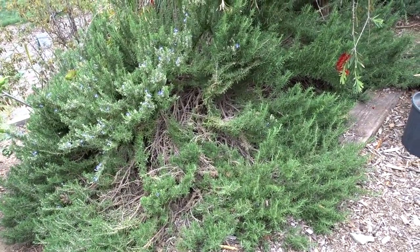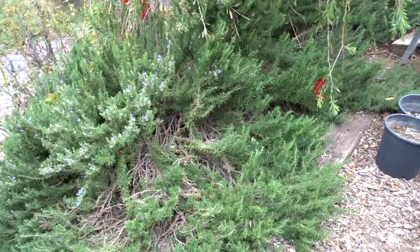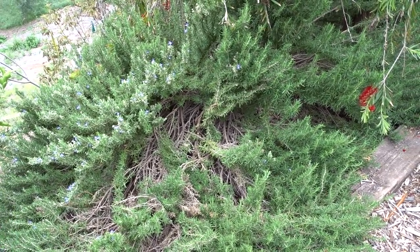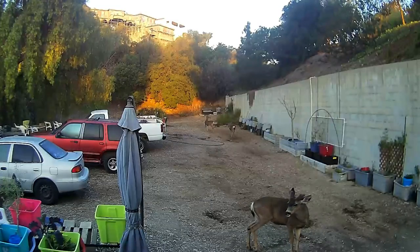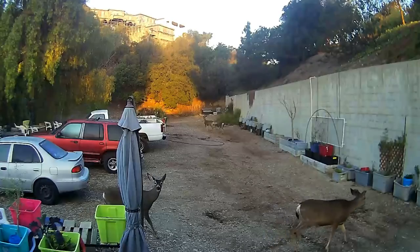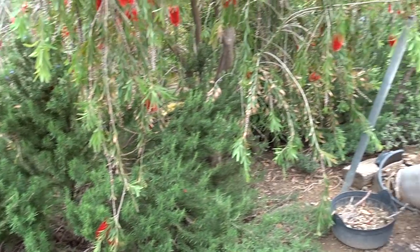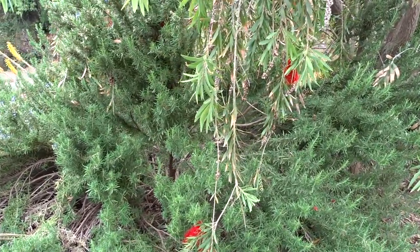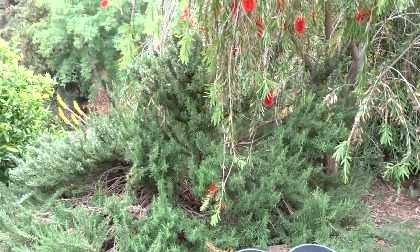Deer don't eat rosemary — but you better tell the rest of the story when you post that online. What deer do is make a bed out of it and sleep in rosemary. I think it gets rid of some of their ticks from the smell. I haven't gotten photos of them doing it, but I see them get up in the morning on my camera. See how they mashed it down and broke it — they did it to the other rosemary too. They're sleeping on both sides of my poor rosemary plant.